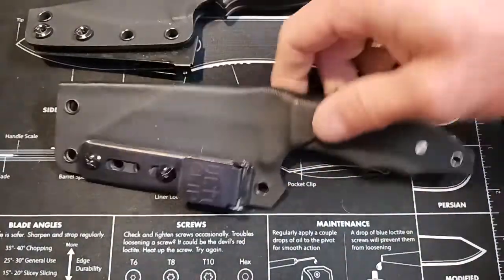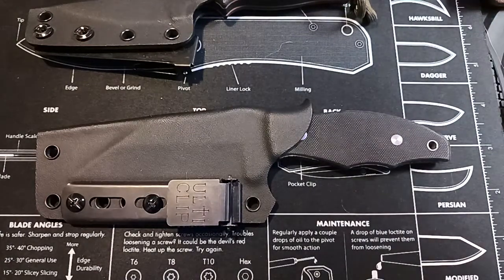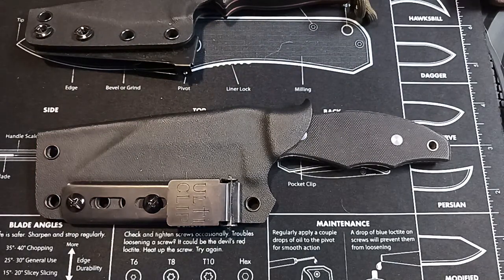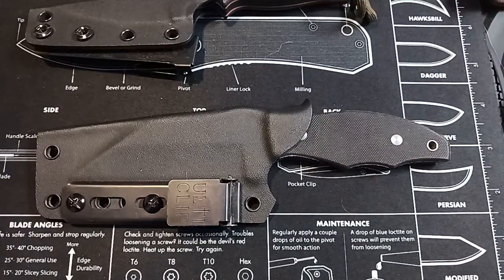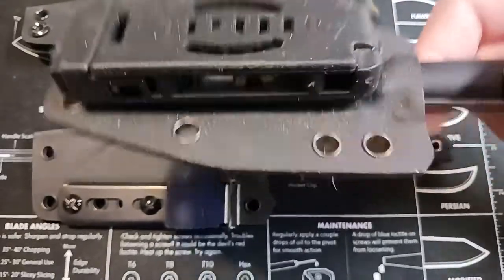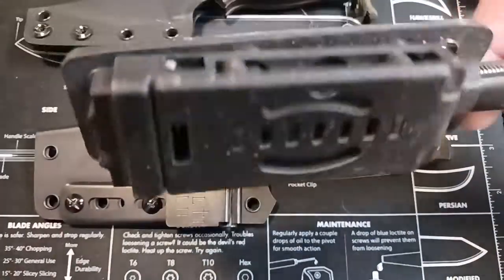I don't really like the clips that come on them — they're too big, they're bulky. On a big hunting knife like the Tops Pig Hunter, that's okay, I don't mind that. But on a little knife, I don't want a huge clip sticking out. This is a little knife, and it's meant for deep concealment. Look at that huge clip on it — it sticks four inches off your waist. It's just ridiculous; it's bigger than the whole knife.